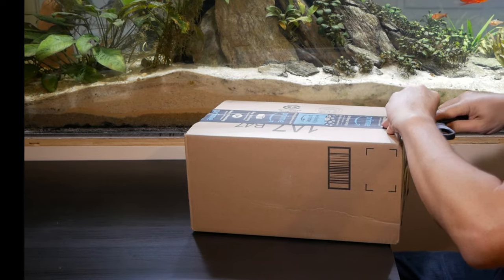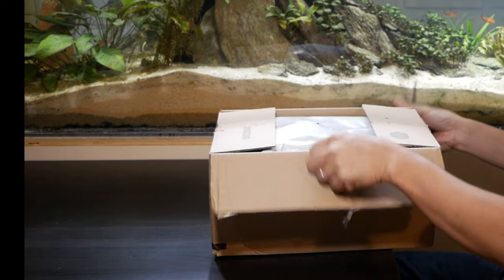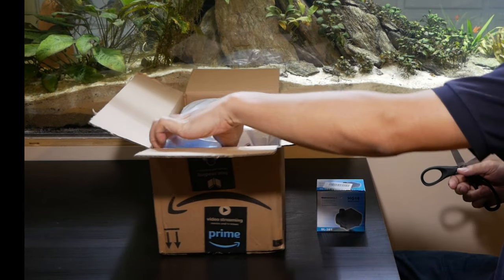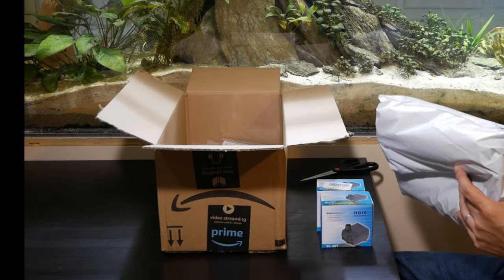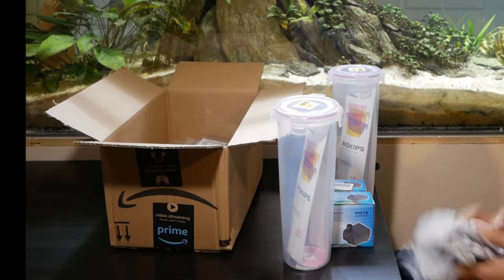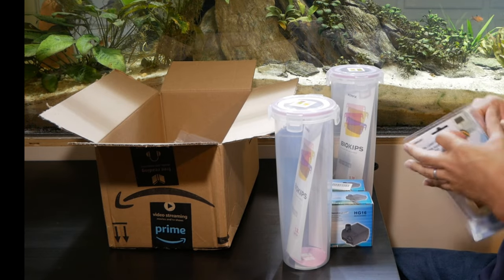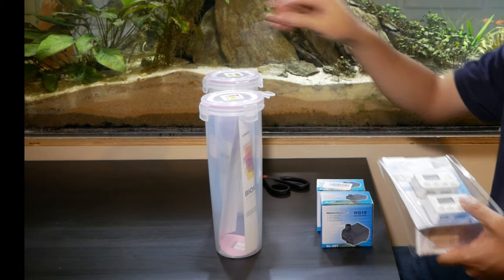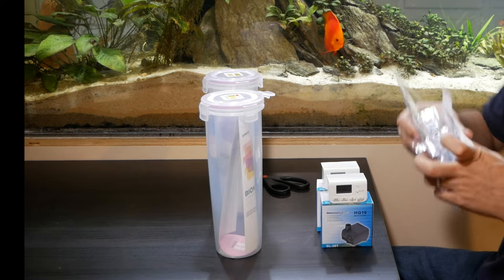After a couple of weeks of manual dosing, I decided I wanted to automate the system to free up some of my time. Here's another package I got from Amazon.com — I have two pumps, one for the macronutrients and another for the micronutrients. These pumps were two for $10, so essentially $5 a piece. They are low flow at about 80 gallons per hour. Next are some tall containers, also two for $10, perfect for about a thousand milliliters of liquid. And finally I have two timers, also two for $10. So in total I spent $30 to automate the system.